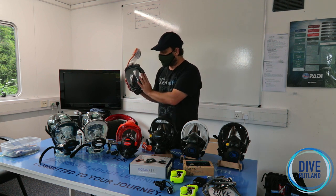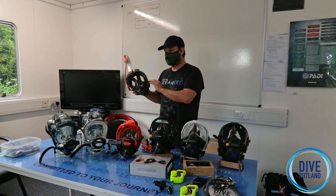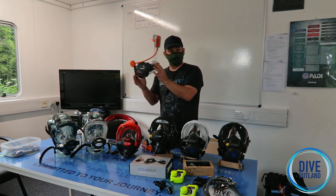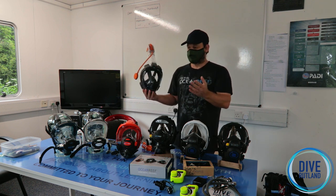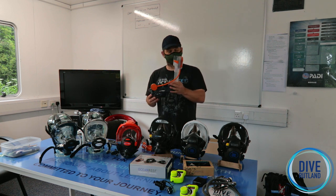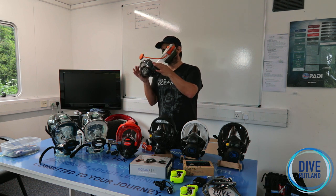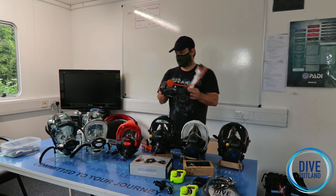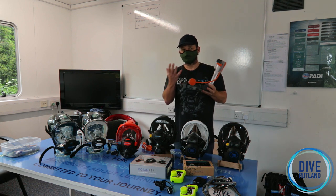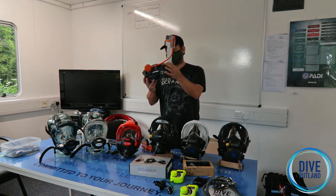The Aria also has one of the widest fields of vision available, and it's designed for snorkeling. One big mistake people make is thinking that as divers they can duck dive down five or six metres, look at something, and come back up. With this mask there's no way to equalise, and that's also a large area that's going to squash against your face, so they're designed for on the surface or just slightly below.